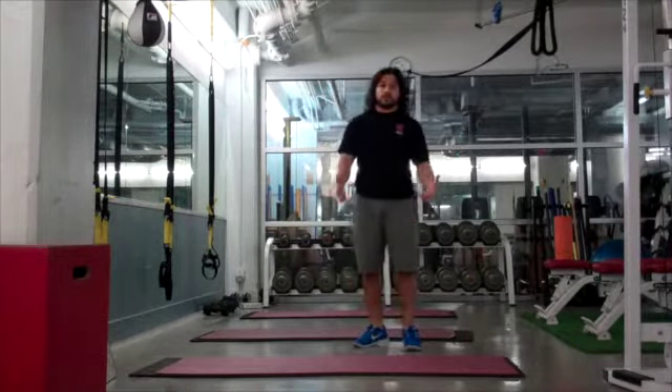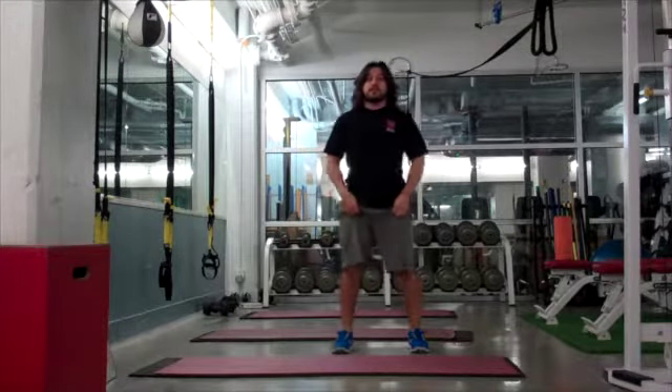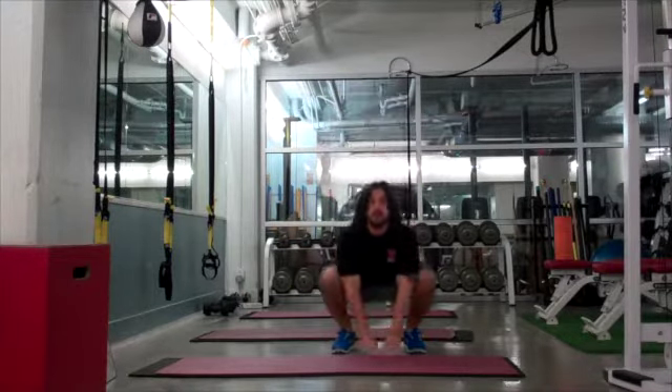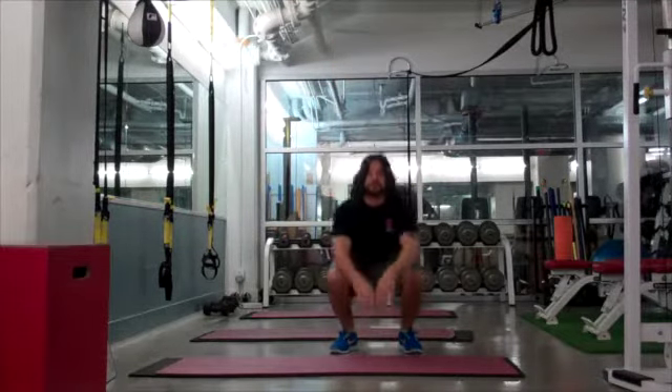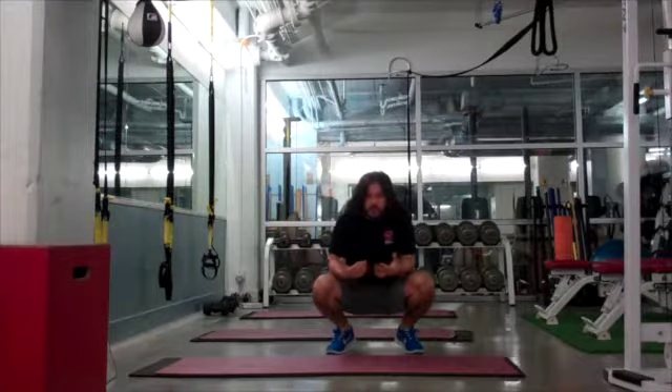After that we have jump squats. I'll give you easy, medium, and hard options. Easy is a basic squat jump, medium adds more intensity, and then adding a little frog hop in there would be hard.